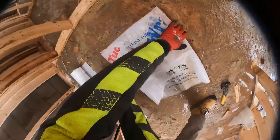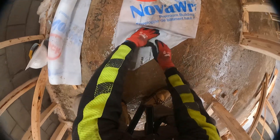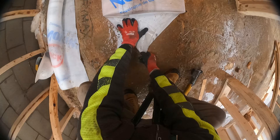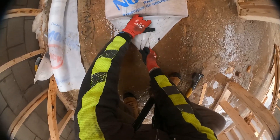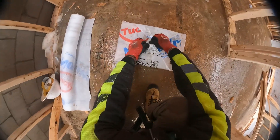Now, basically what you're going to do is the exact same thing on this side. So, once again, fold. Fold. Just like that. Timmy's going to be so happy Christmas morning.